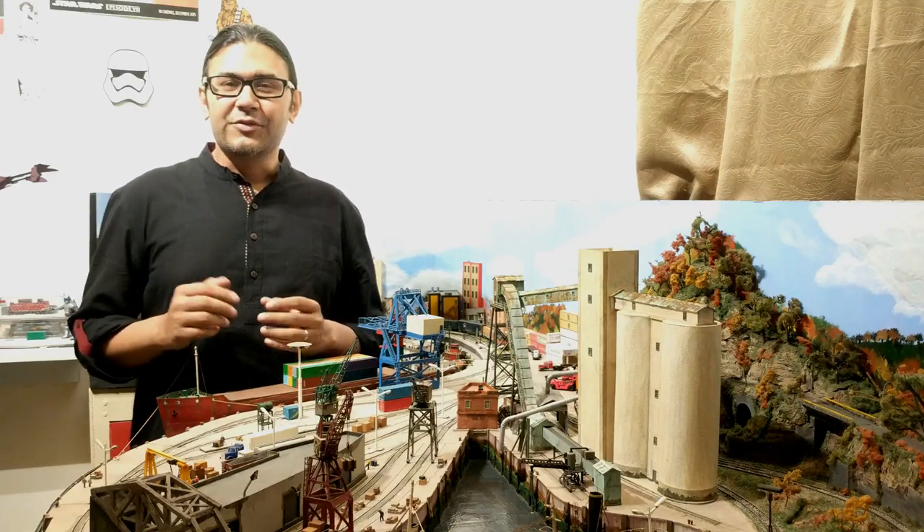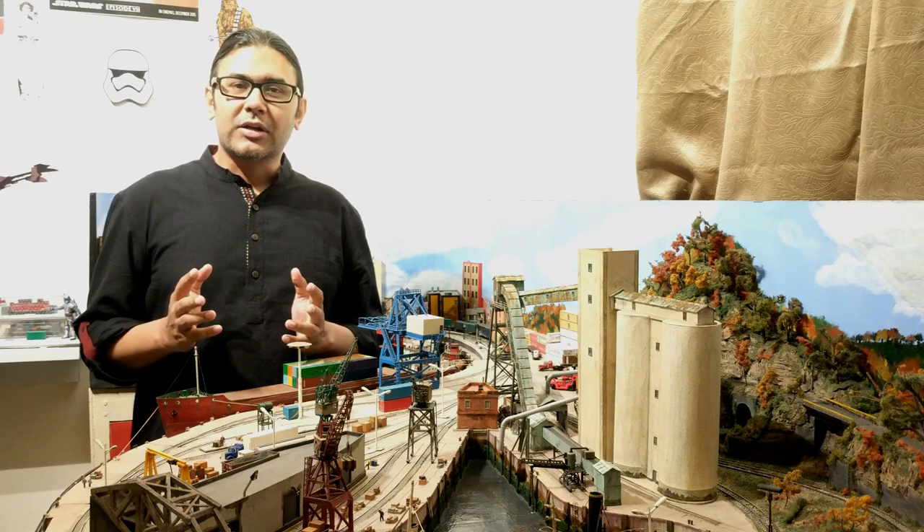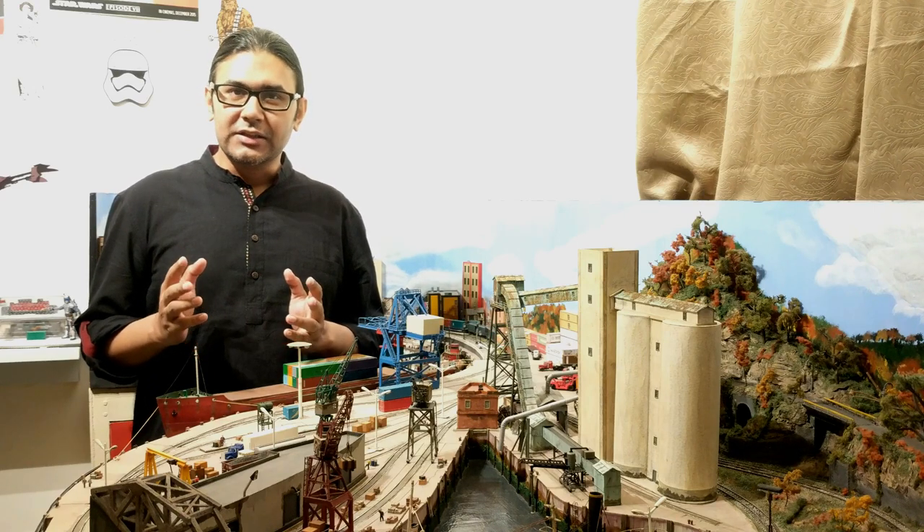Hi! Welcome to my channel and thank you for stopping by. I'm your host, Kostav Chatterjee, and today I'm going to talk about how I clean and maintain my N-scale diesel locomotives.